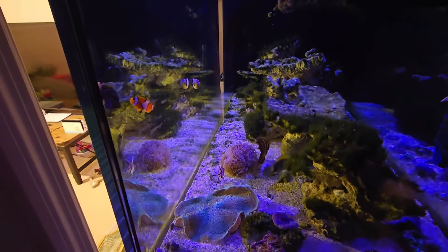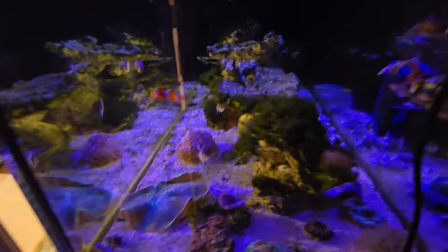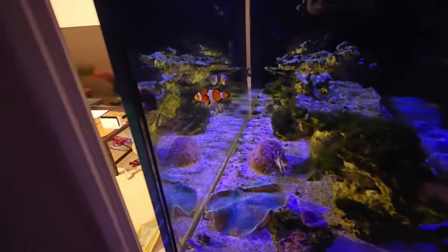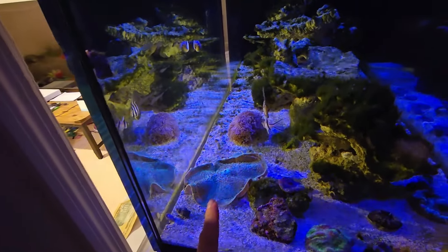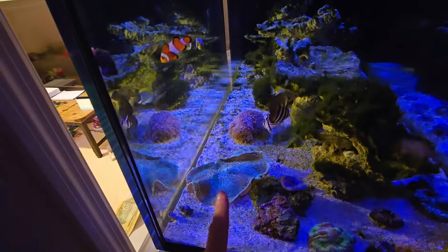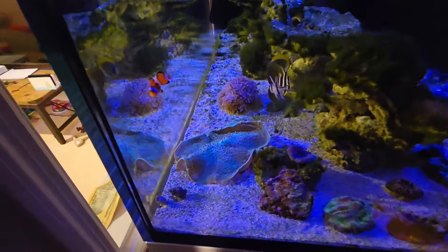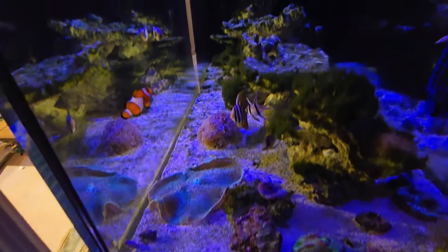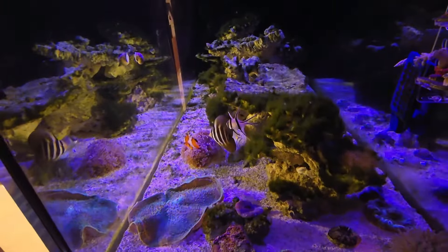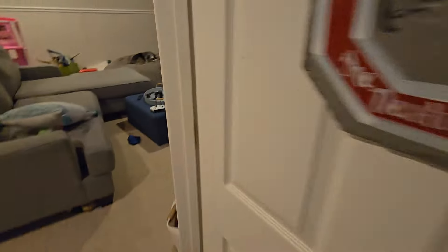I'm down to one clown now. I had the pair in here, but the other little one that was turning into the male just disappeared. He was hosting — I had a short of him hosting this giant discosoma mushroom, and I woke up the next day after posting that video and he was gone. Anyway, let's go around to the other side and I'll show you the algae from there.